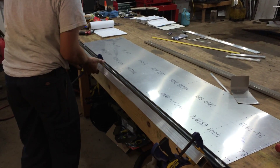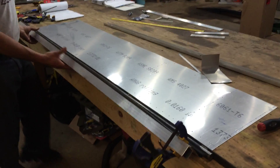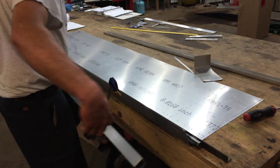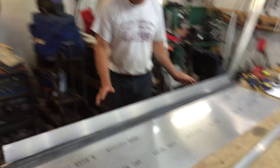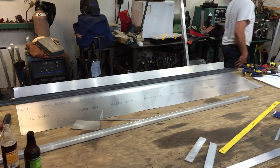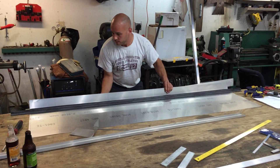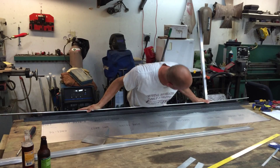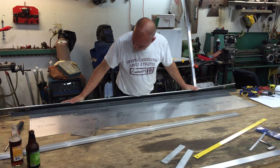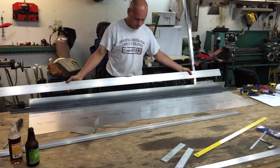I usually just get low like this and bend it over, put my belly into it. Once I get the main part bent, I take this off and get it out of the way. Then I grab a piece of flat bar, flat aluminum, and I just hold it up there and put all my weight on it and fold it over. That's it.